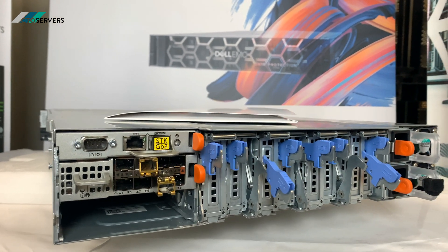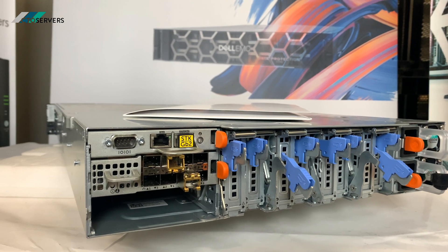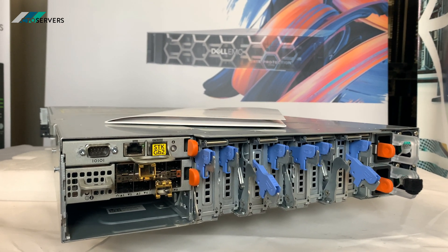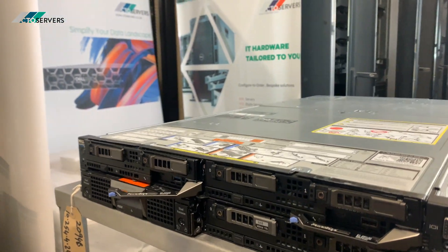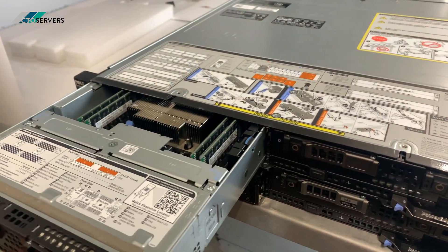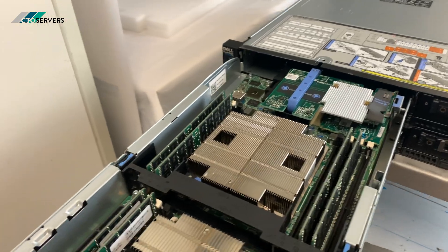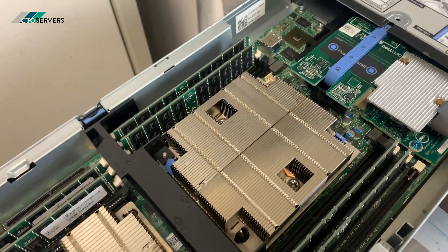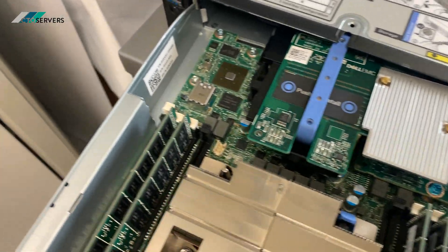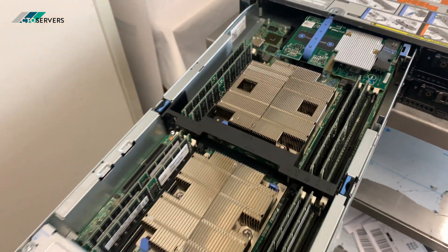We can also configure these with FC630s, which we'll post another video on. Now we'll show you inside. This is the FX2 — I'm going to pull one node out to show you. You can see two CPUs, this is where the Gold CPUs sit, and it has a 10GbE network adapter, internal USB slots, and DDR4 memory.